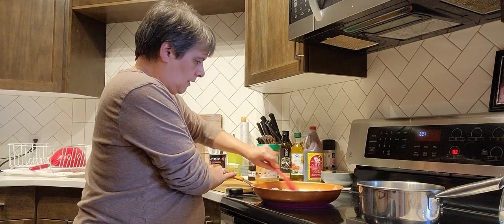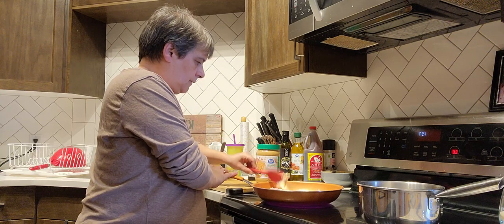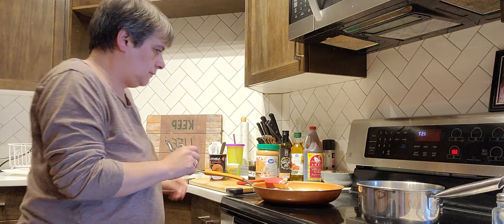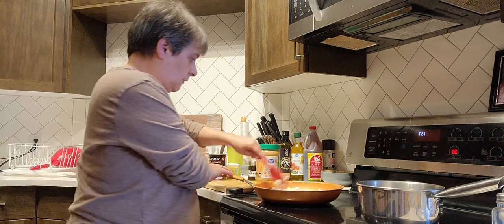So I got one cup of coconut milk and half a cup of rice, and I put a little bit of salt. But we'll do that in a bit — first I want to get this chicken on the go.